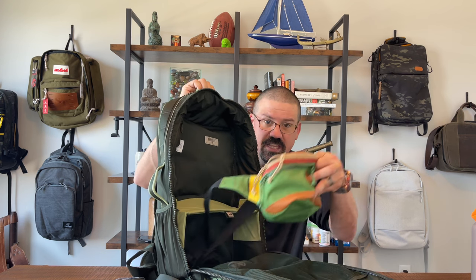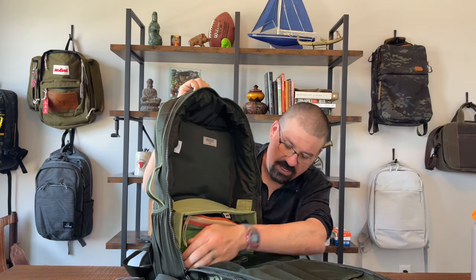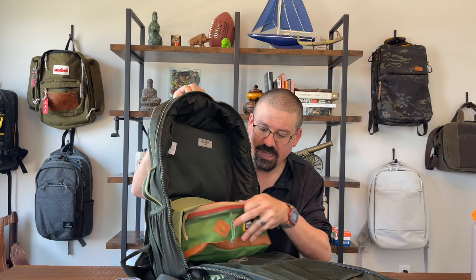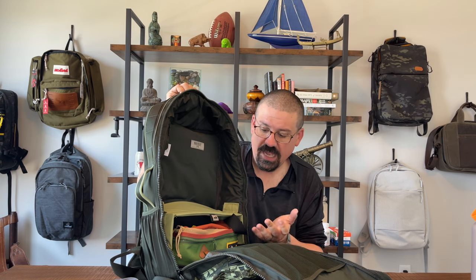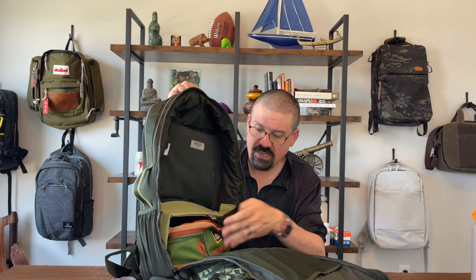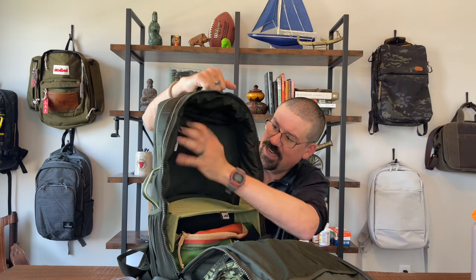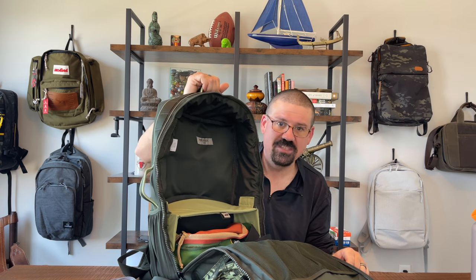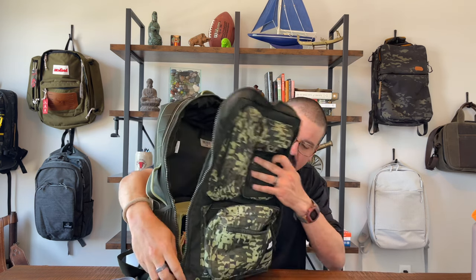What I've decided to do with the shoe compartment is slide in an entire fanny pack slash crossbody bag — in this case the Mountain Smith, my favorite fanny pack. It slides right in, zips up, and I can leave the main bag in the car and just take the fanny pack out. You could get a Nike one if you want to match. The whole top section then becomes all about a jacket or anything else, and there's still tons of space.